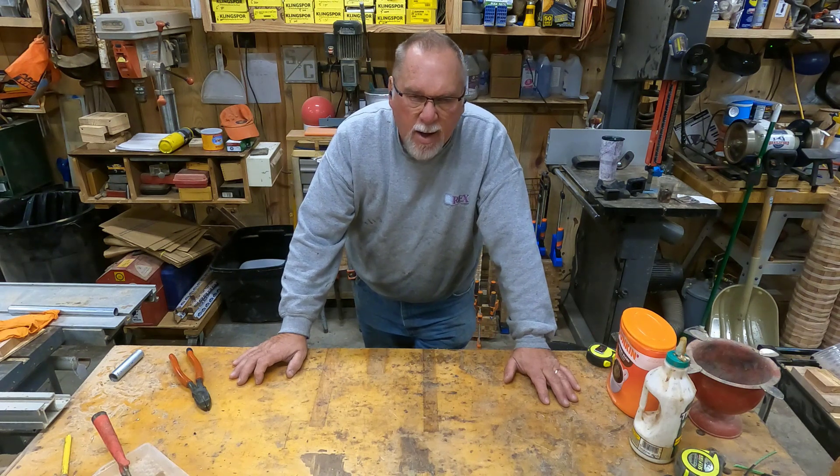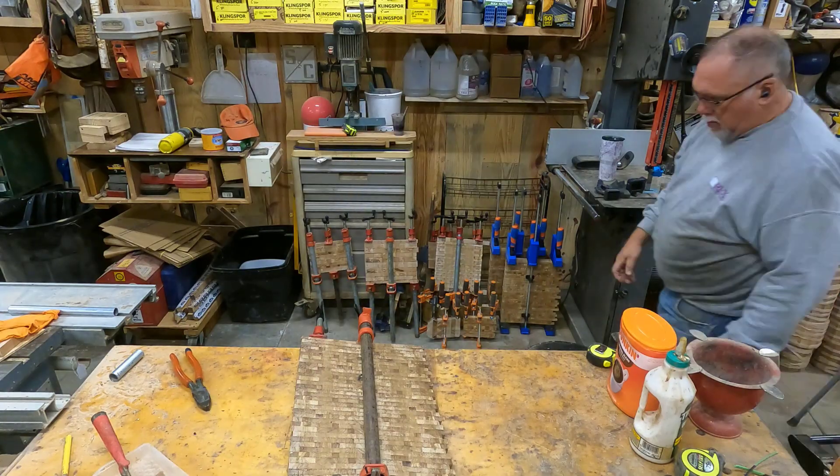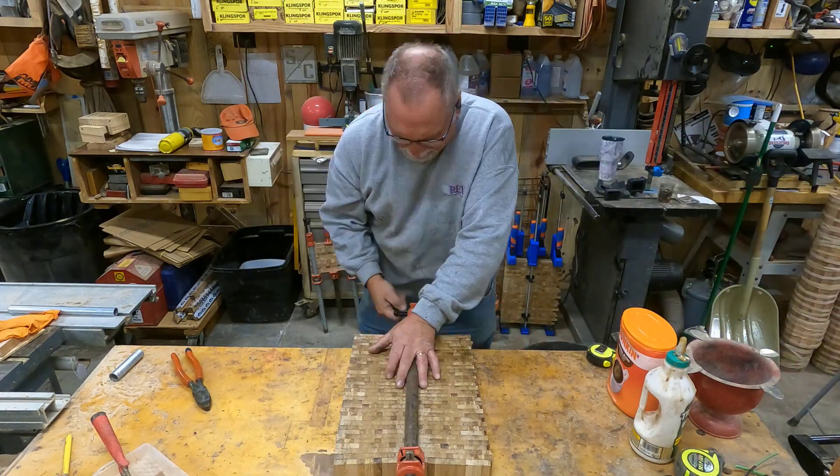I always take my big square and square up one edge, then wipe off the drips a little bit to try to keep some glue off my clamps. Now it's time to break the boards off the clamps and run them through the planer to take off the top.